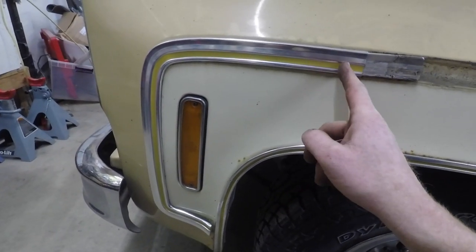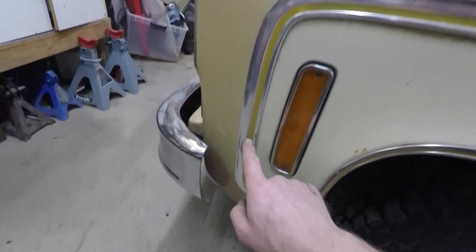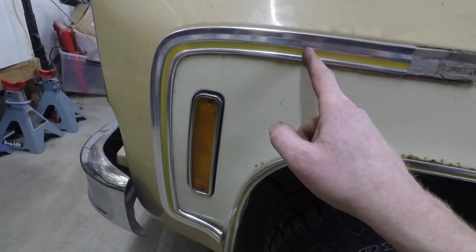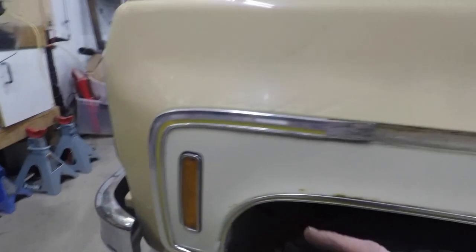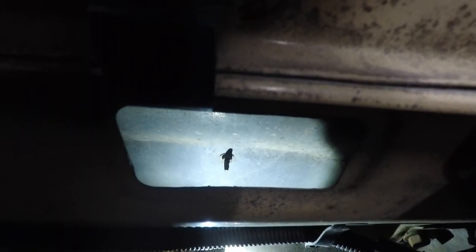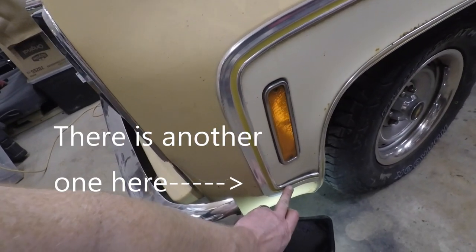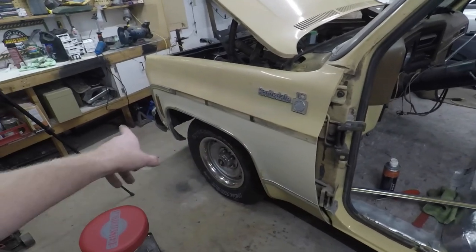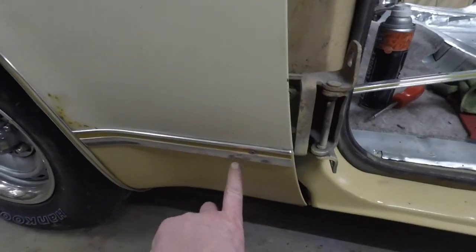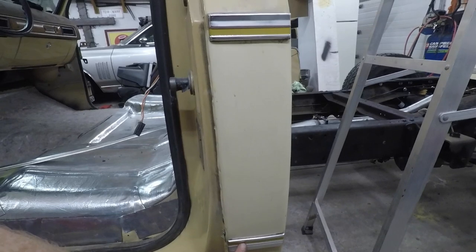This corner piece is going to be held on with studs and speed nuts — there's one down here at the bottom, one here, and one up here as well. Once those come off the whole thing will come out. There's one right there and another one in front of the turn signal, and of course the one on the bottom that I took out. As you go around the truck they all come off one of two ways — this one has a screw and a stud with a speed nut.